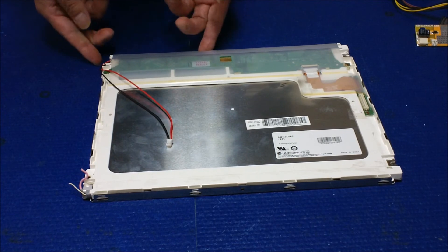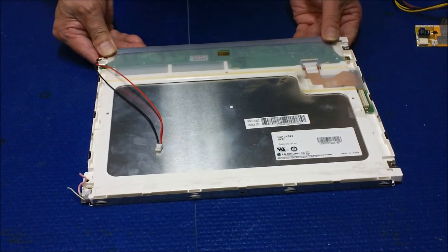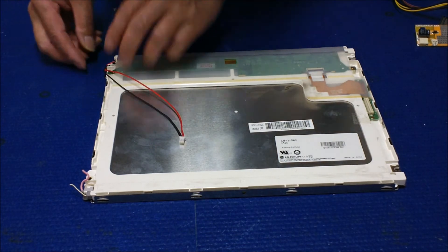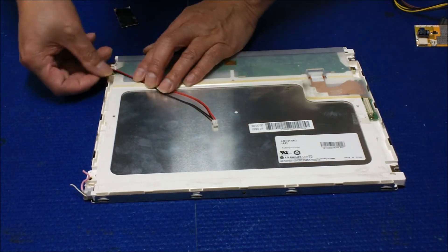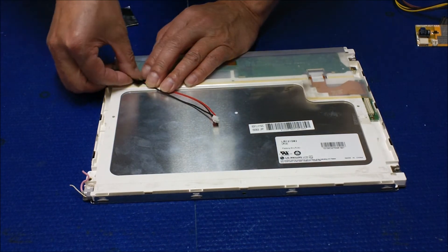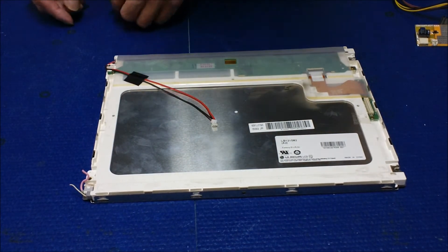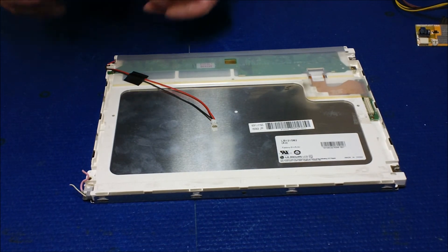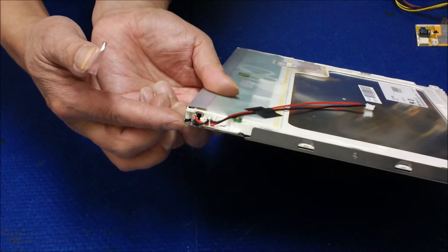That looks good. We just need to add a small piece — we can put the tip, just make sure it's secure. Slice here so it looks better. We're going to put the tip — small aluminum foil — just cover right here, cover it like this.